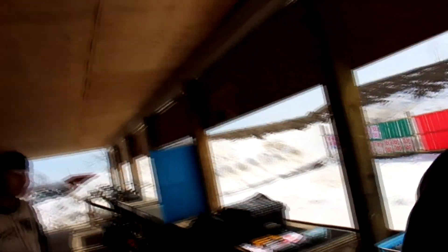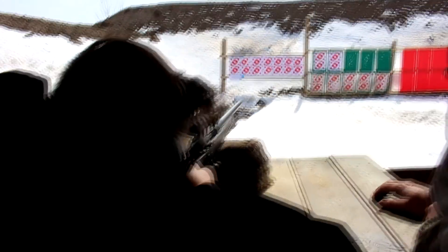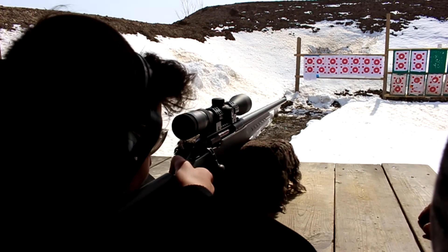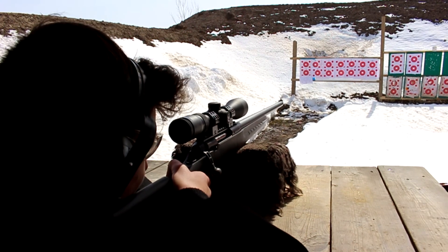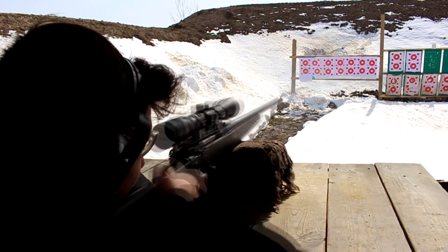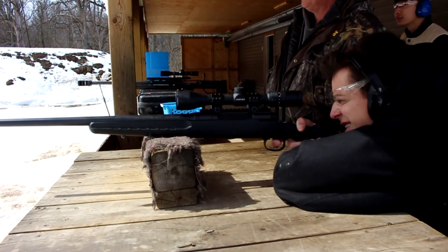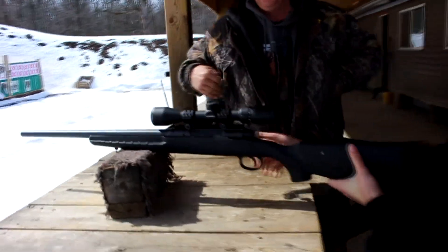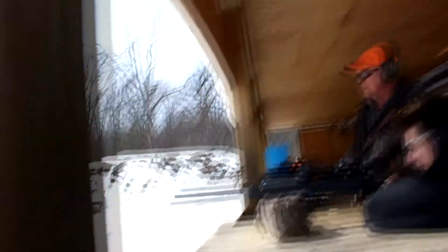Wow, that was almost all dead center. It's loaded, it's ready to shoot. There's no external trigger — it's right there, just squeeze. Bullseye! Almost the same hole. Yep, three in the same spot.